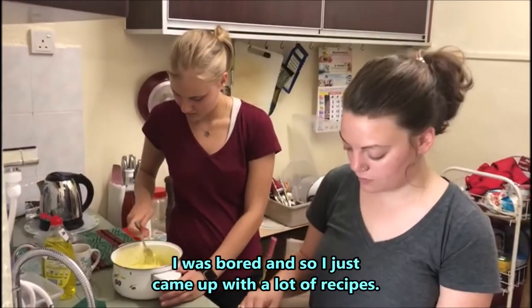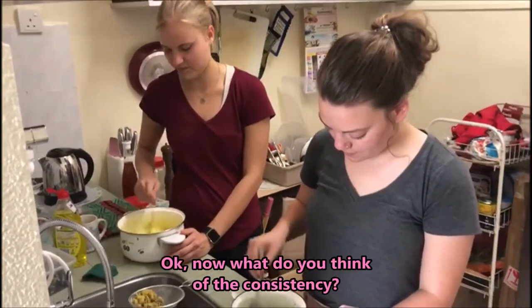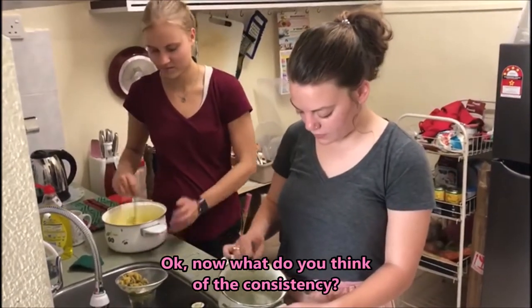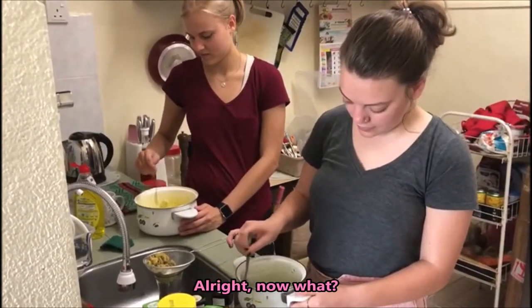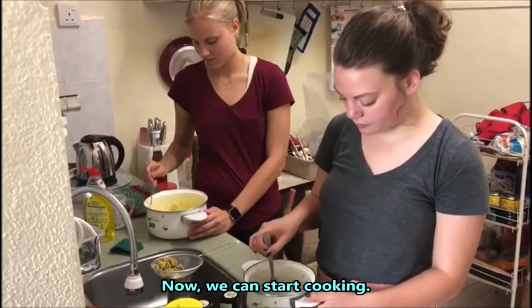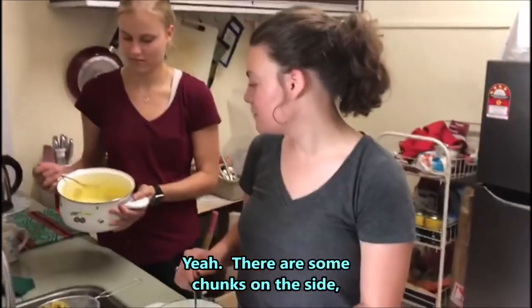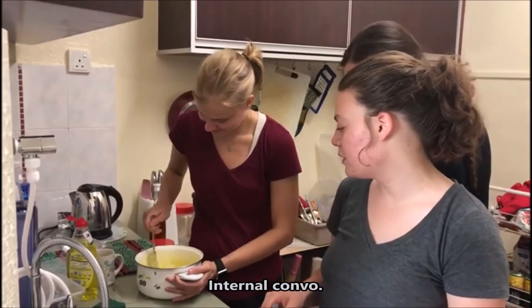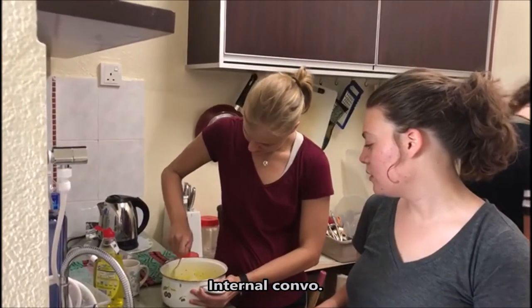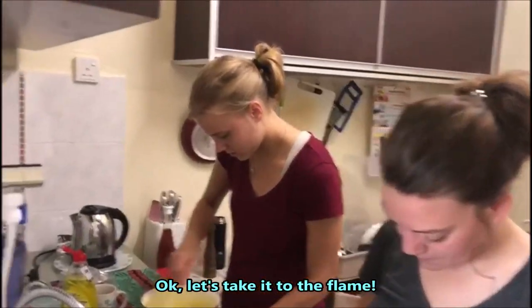I was bored and just came up with a lot of recipes — boredom helps. The consistency looks good now. There are some chunks on the side you might want to mix in. Okay, let's take it to the flame.